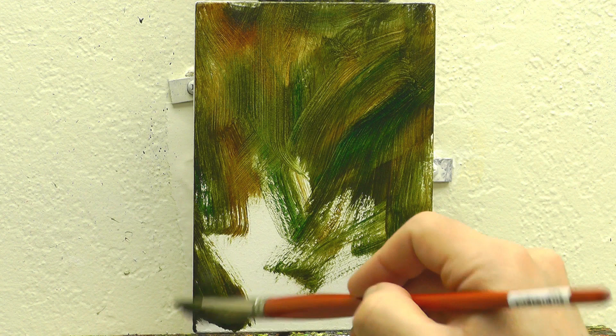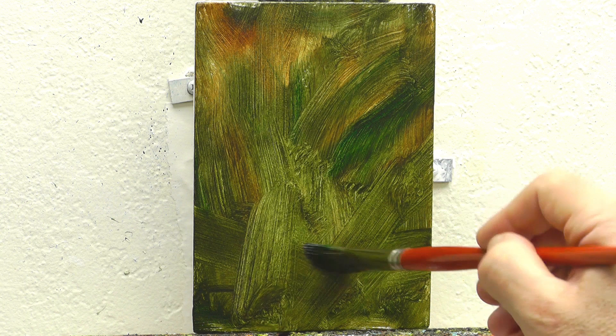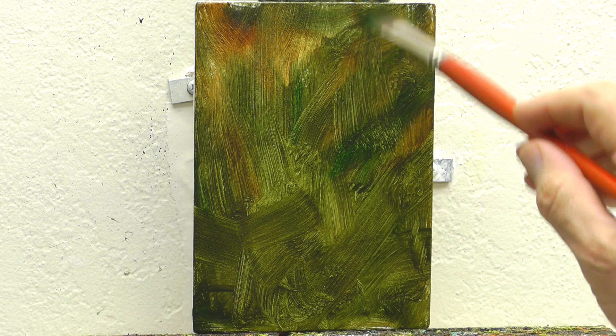I start off with that green mixture, put some more transparent oxide orange into it to warm it up, and then grabbed a little bit of that phthalo green, which is a much cooler green — comparatively speaking, relatively speaking.